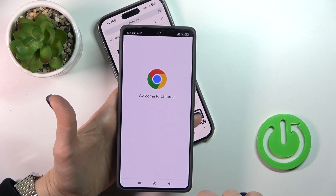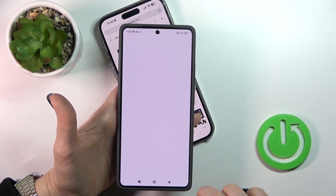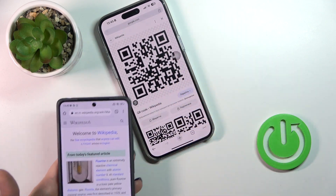Just tap to open a browser, for example. And as you can see, this is the Wikipedia article.